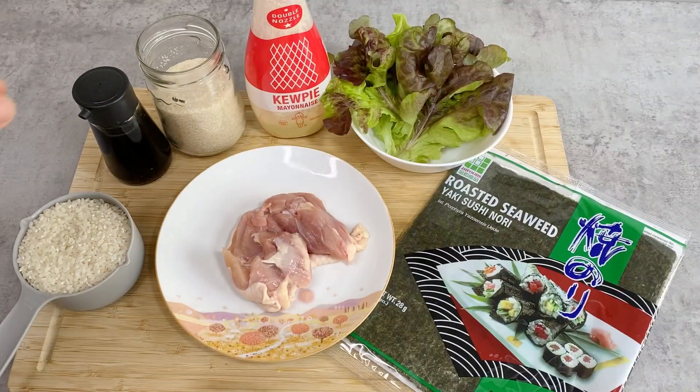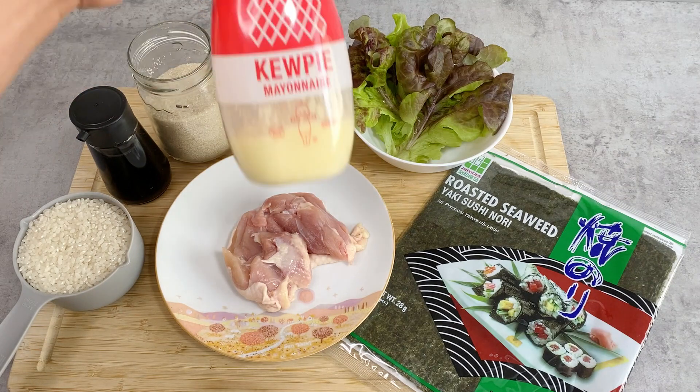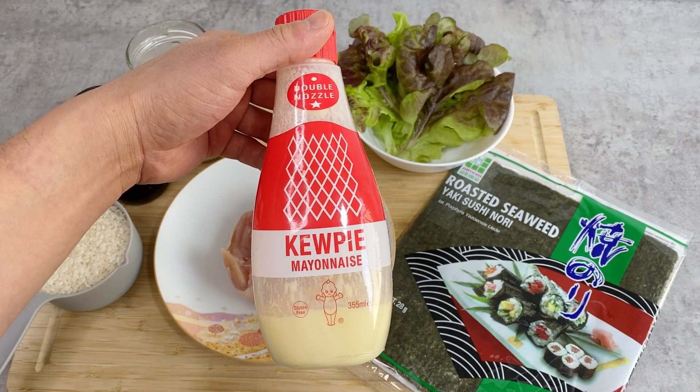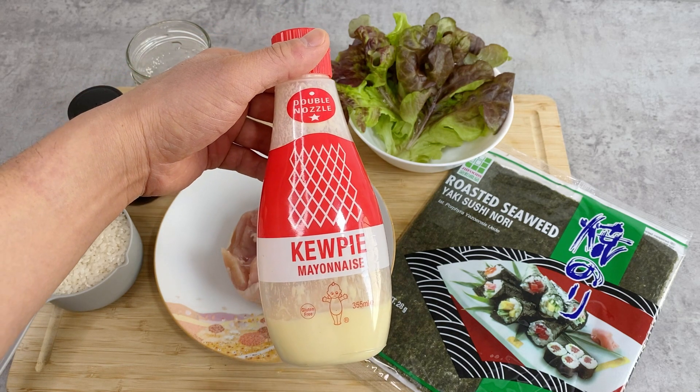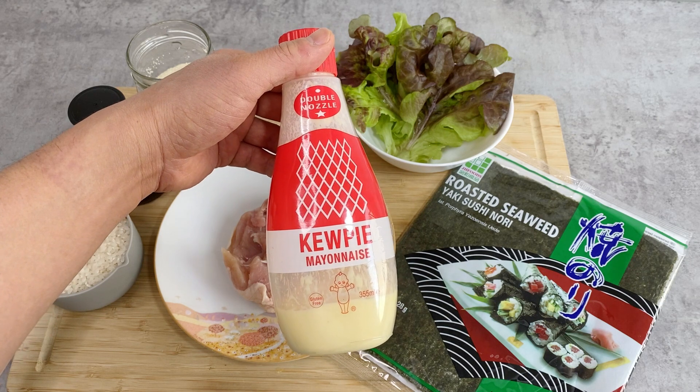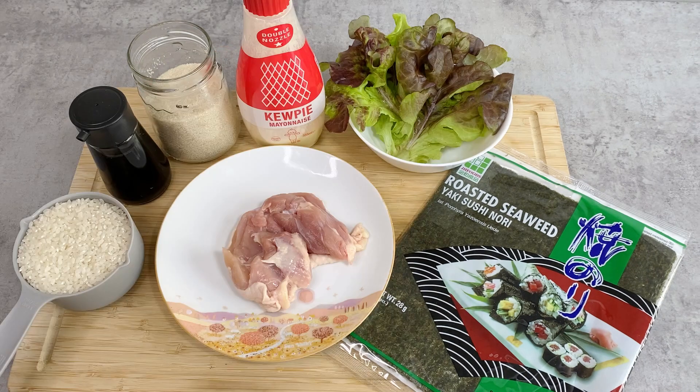And shiro nori seaweed. For the seasoning I have soy sauce and sugar, and kewpie mayonnaise. If you don't have kewpie mayonnaise, regular mayonnaise is fine, but kewpie has a little more depth to the flavor and in my opinion it matches the teriyaki sauce better — so try to get it if you can. Then let's start cooking.